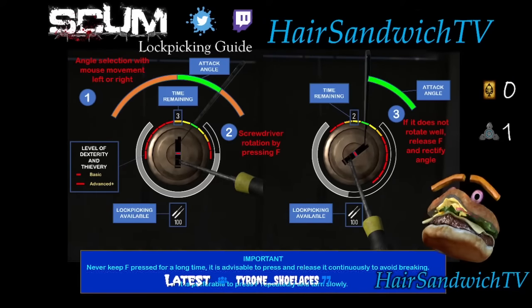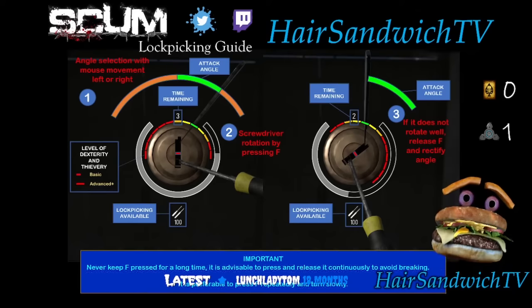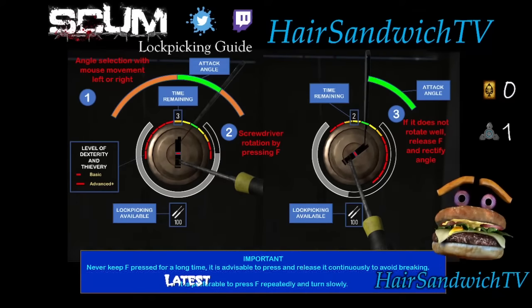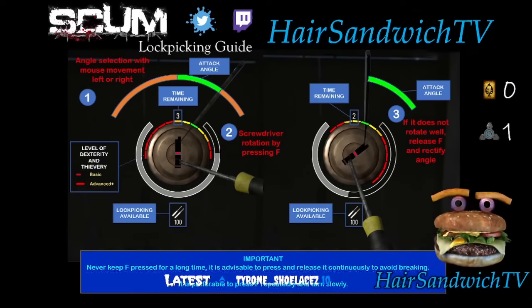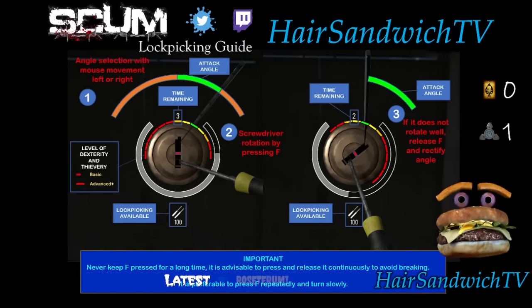We've got to get our pick lined up in the sweet spot to open the lock. The closer we are to the sweet spot when we try to open the lock, the more the lock turns. If you turn the lock too far, you hit the wall. If you hit the wall too many times, your pick breaks. But if you never hit the wall, your pick will never break.